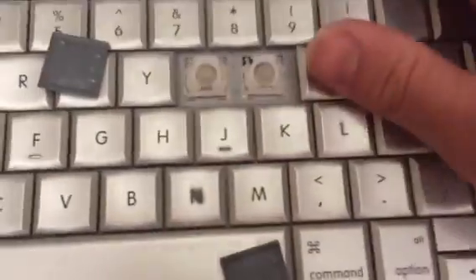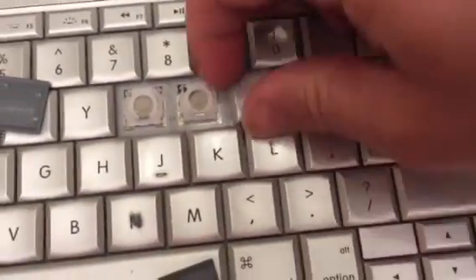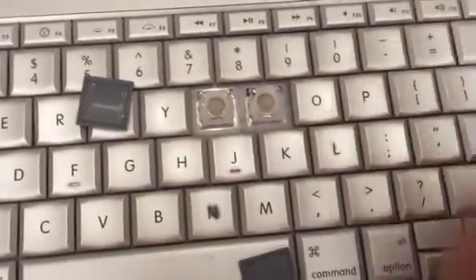Sometimes it takes a couple tries. It kind of snaps in place. If it doesn't work at first you might have to pop it off again, or get it from underneath and make sure it is the right way. And just press it in there.